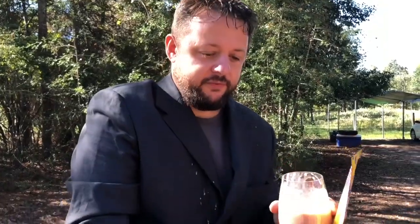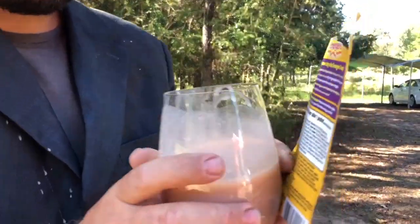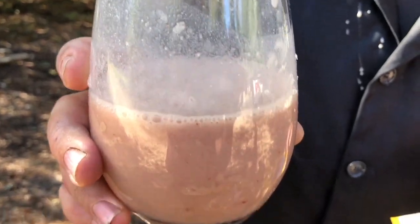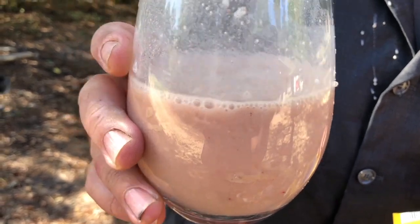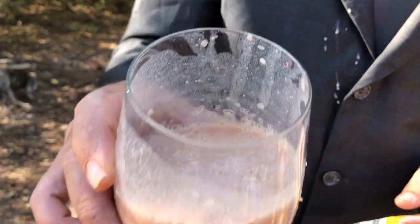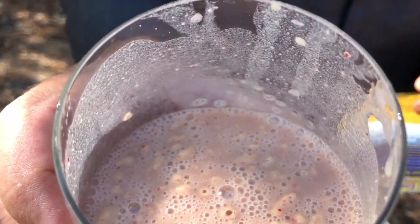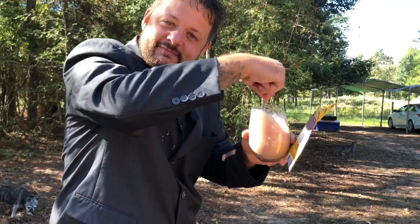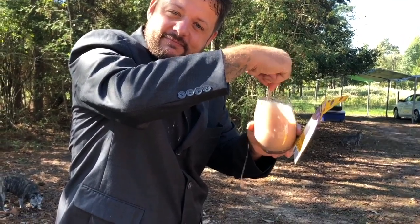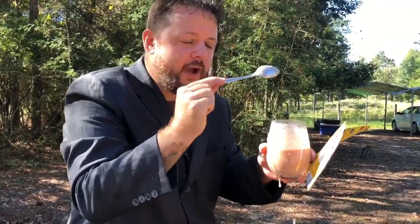It definitely looks like a smoothie. It's got kind of a thick consistency to it and it seems to have turned a little bit more purple than when it was in its powder form. It actually looks like a berry smoothie. Now you'll notice I do have some chunks in there, so you may want to stir it a little more vigorously. Most of the chunks are gone now — we've got it nicely stirred and we're ready for our first sip.